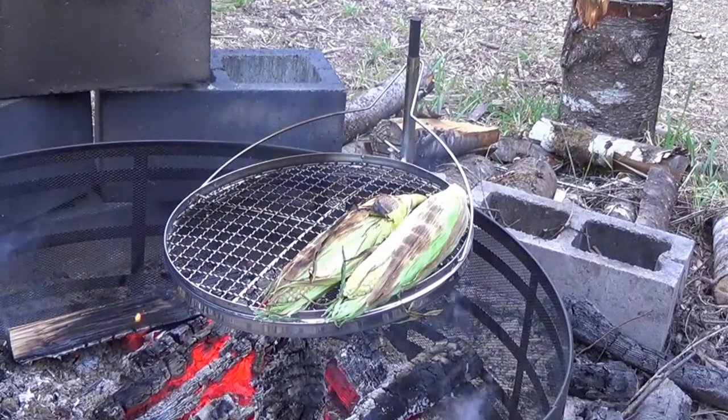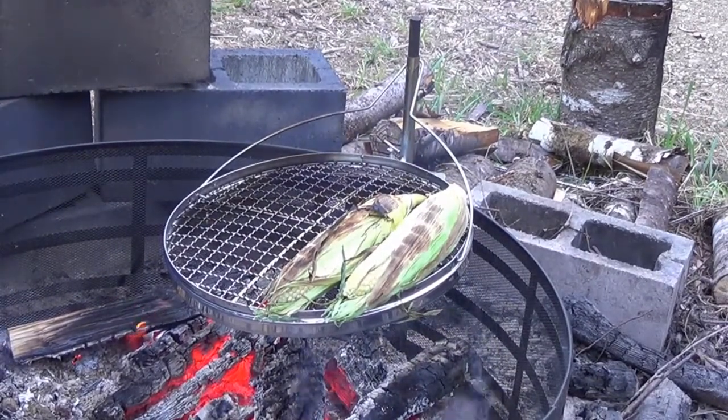I'm very much hoping that my corn is almost done. I'm going to go ahead and put my burgers on.